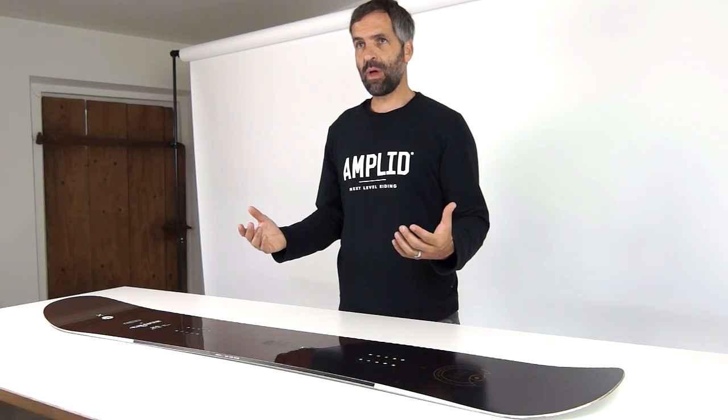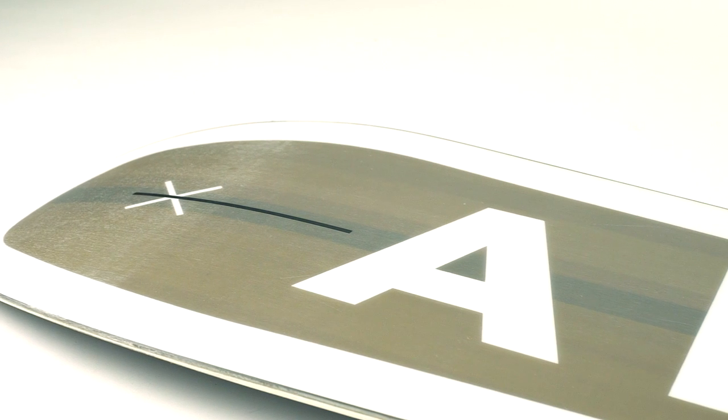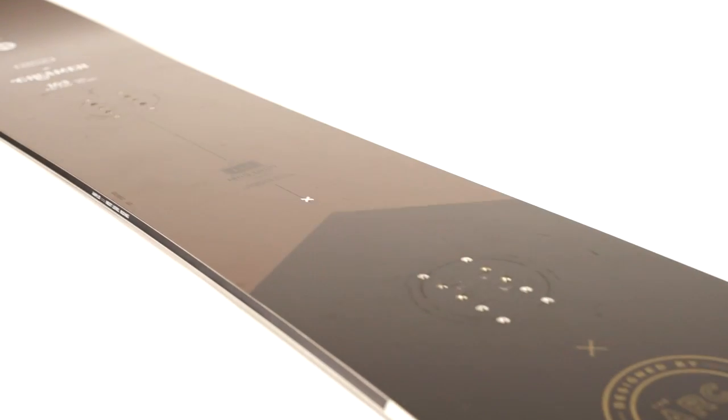On the bottom laminate, we have an additional unidirectional carbon beam which adds pop — especially noticeable in the tail area — but it also prevents the nose from folding too much when riding in softer snow.